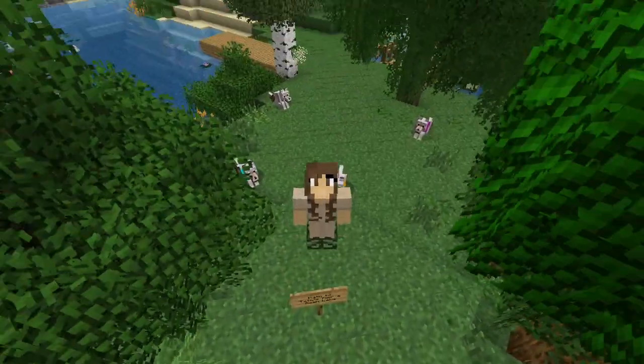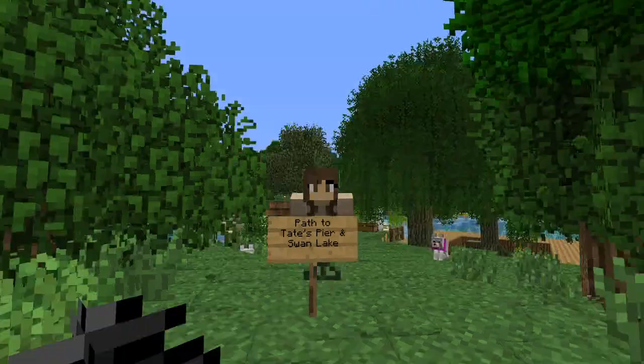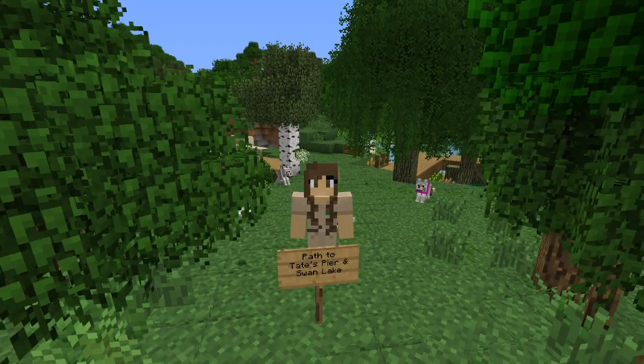Hello everyone and welcome back to ZooCrafting! I am ZooKeeperCiri and we are here at the path to Chate's Pier in Swan Lake, as you can see from this handy dandy little sign right in front of me. We are back and I have managed to get to the willow trees.